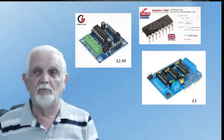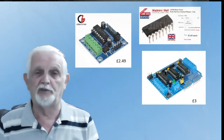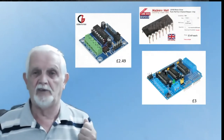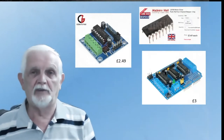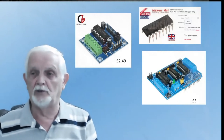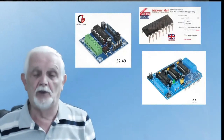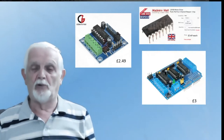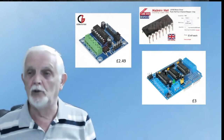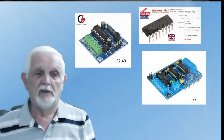You can also buy it already on a module — for £2.49, you can buy one that controls four outputs. So you can buy it in chip format or module format. A single module is £2.49 and it saves you a lot of wiring — you just have screw terminals. Or you can buy it as a shield designed to plug straight onto an Arduino Uno. For £3 you get a shield that also has two separate 293s, so it's a good deal.